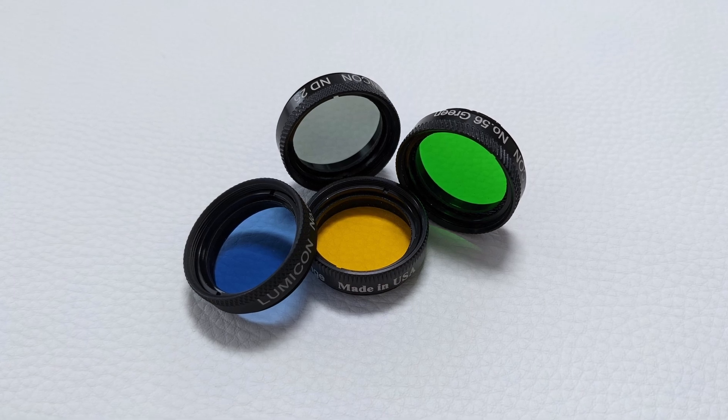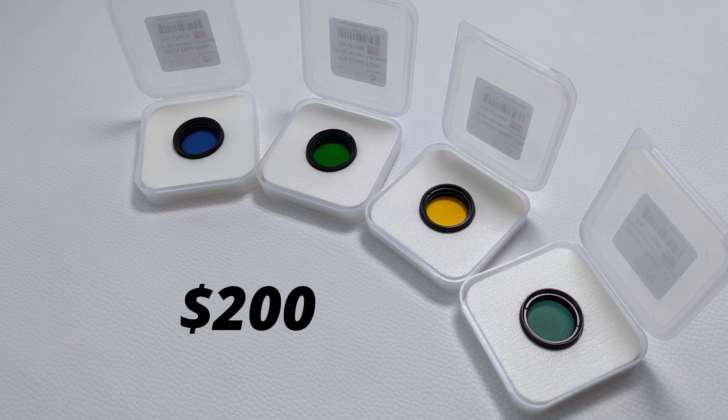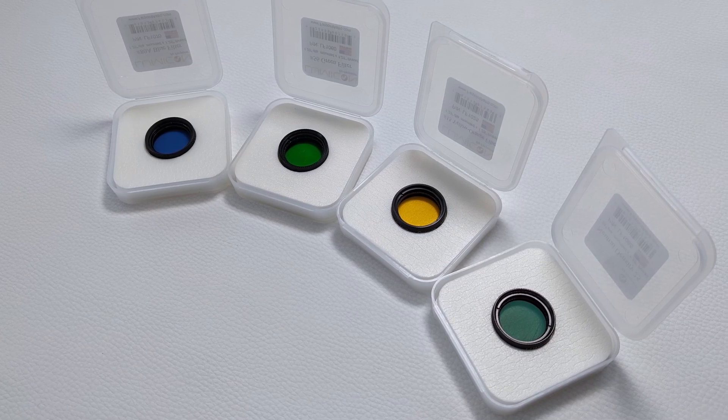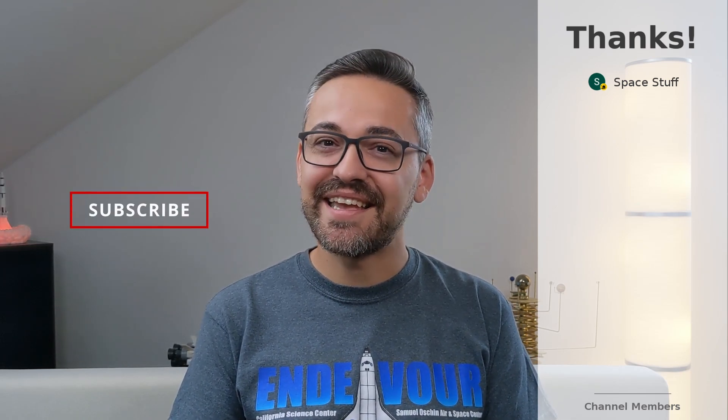Build quality-wise, all filters are made out of metal and glass and are very well put together. They have a nice weight to them and feel premium when holding them in hand. Astronomical filters are nice little additions to an existing eyepiece collection, capable of improving views of the night sky by reducing glare and boosting contrast. Priced at around $200 US dollars, the Lunar and Planetary filter set from Lumicon is certainly not cheap. But if you're interested in squeezing a bit more detail out of views of the Moon and the planets, investing in a decent filter set like this one might be a good idea. That's been it — I hope you enjoyed it. Thanks for watching and catch you guys in the next video.